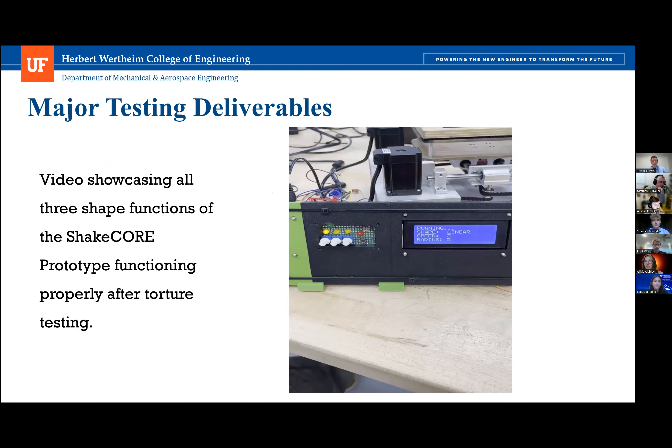The following video was recorded after all three torture tests were completed. It shows the user interface with the selected shaking patterns and their successful operations. The UI features three yellow indicator LEDs representing linear, orbital, and double orbital patterns respectively, a red LED with an emergency stop button beneath it, and three white potentiometer dials to control speed, radius, and shaking pattern. A green LED in the top left indicates the system is ready to go.